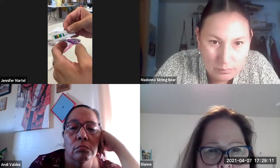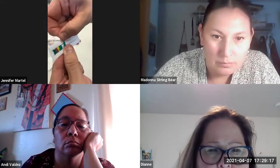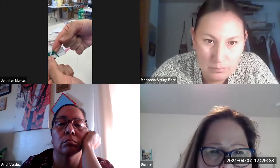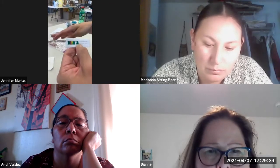I just went over the bottom and tucked it. Then you take it and go behind, tuck it around the thread.